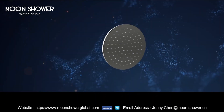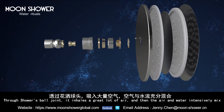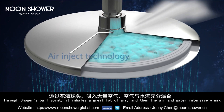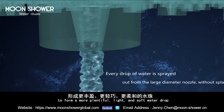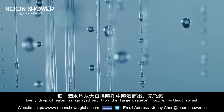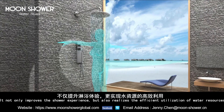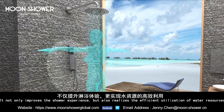Inject technology through the shower's ball joint. It draws in a great amount of air, and then the air and water intensively mix to form a more plentiful, light, and soft water drop. Every drop of water is spread out from the large-diameter nozzle without a splash. This not only improves the shower experience but also realizes the efficient utilization of water resources.